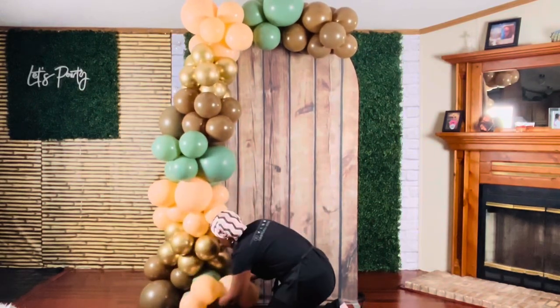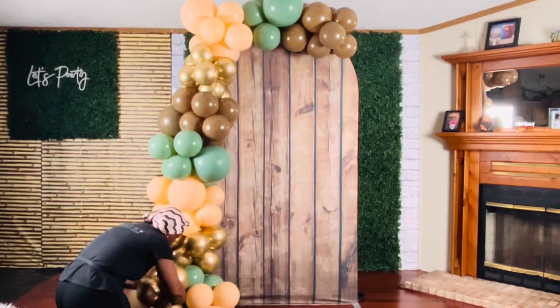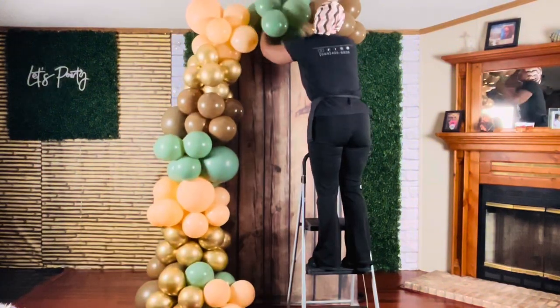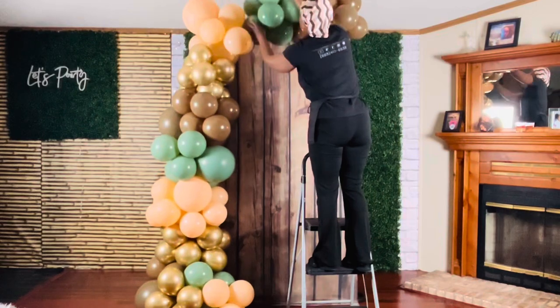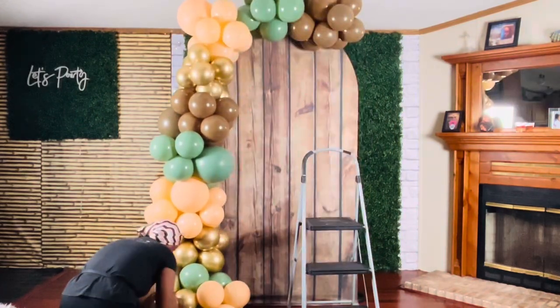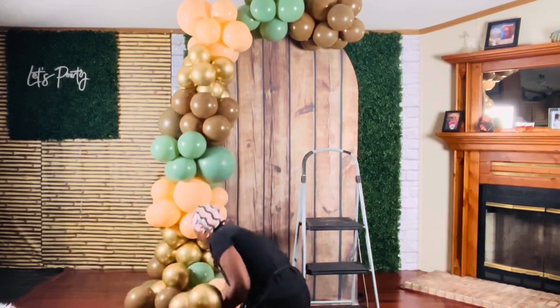To add volume to the base, I wrapped nude and gold quads into the garland. I also wrapped brown, gold, and green quads into the base for a little more volume.